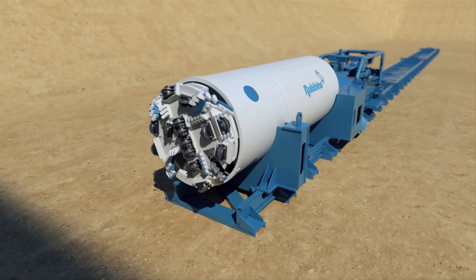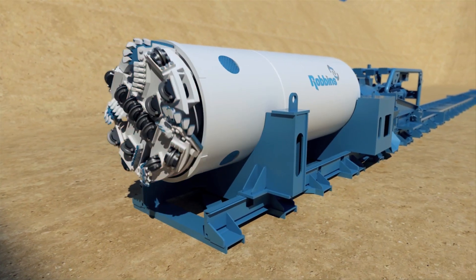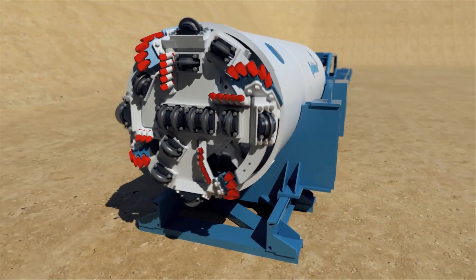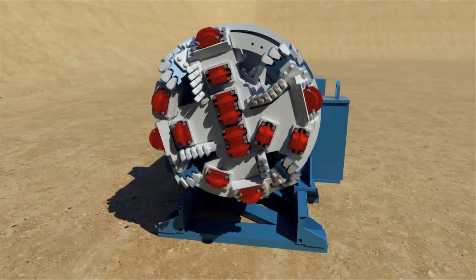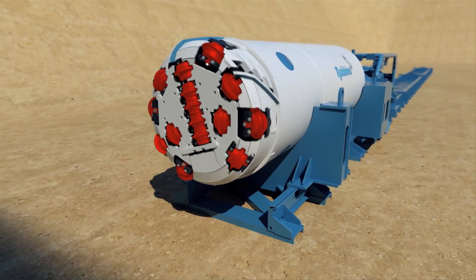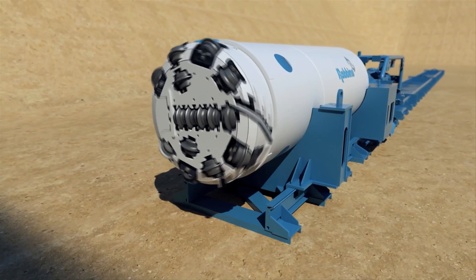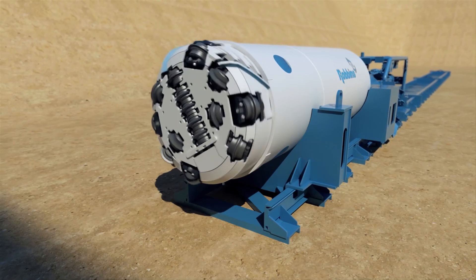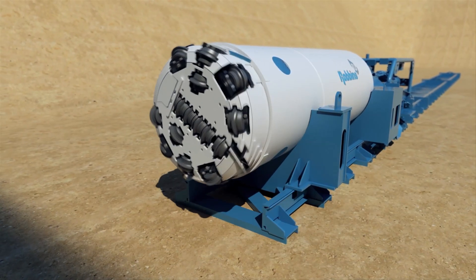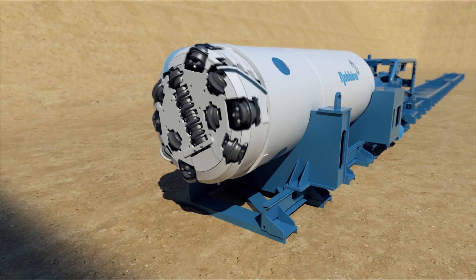The SBUM consists of a shield body and circular cutter head. In mixed ground, a variety of cutting tools such as tungsten carbide bits and single or double row carbide cutters can be used. In hard rock, the cutter head is mounted with disc cutters. Disc cutters for the SBUM range from 6.5 inches to 14 inches in diameter and are capable of excavating rock strengths from 4,000 to over 25,000 PSI, or 25 to 175 MPa.